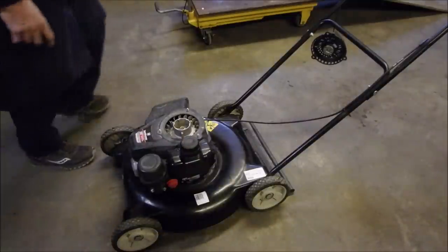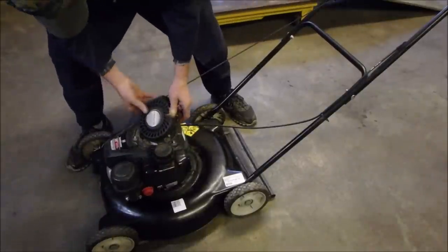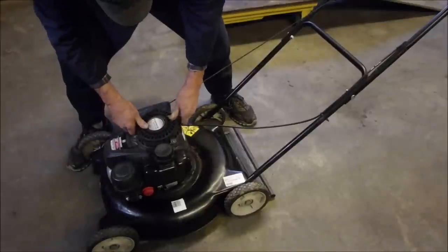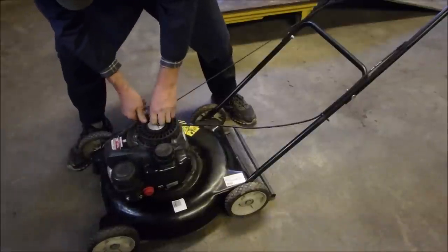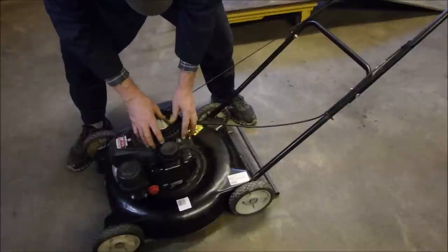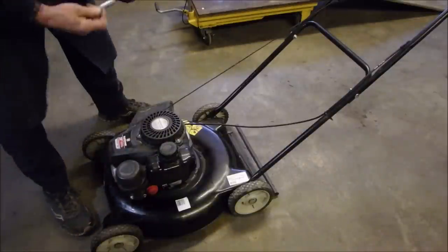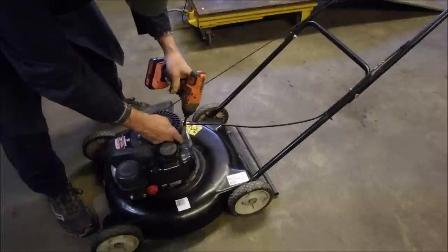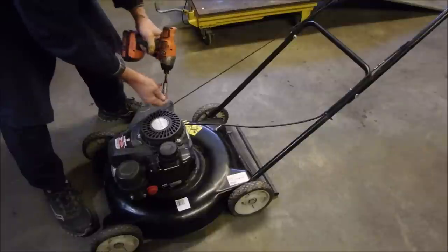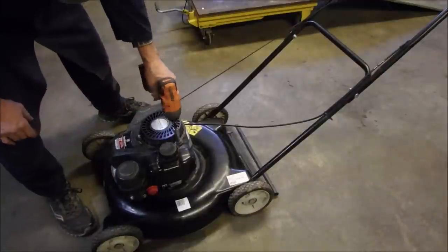Let's just put this rewind on here — it's not that far a bend for me so I can do it. There we go. These are 10 millimeter bolts — he brought them over, that's nice.